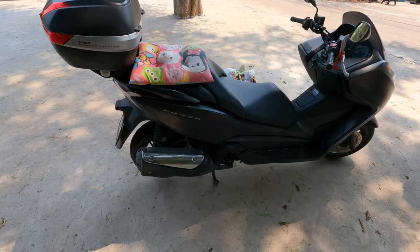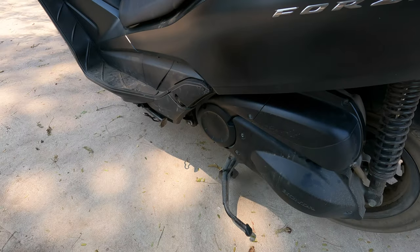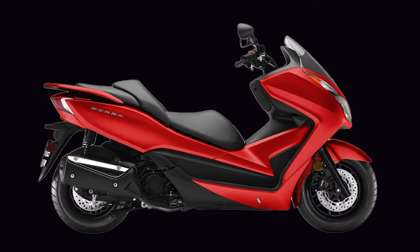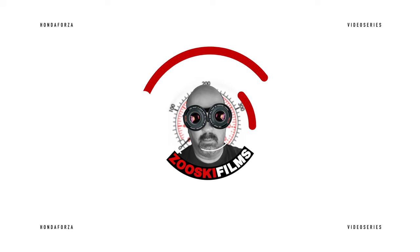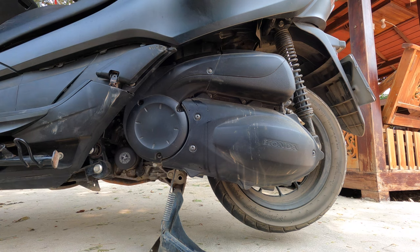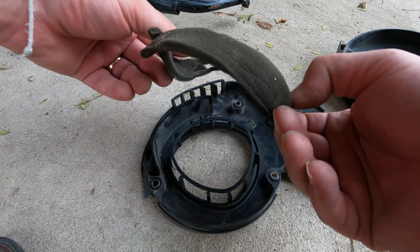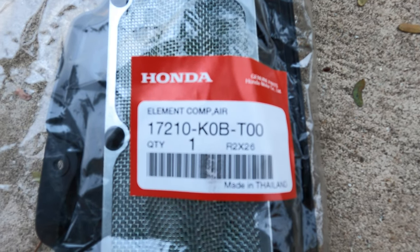Today we're going to focus on the air filter, which is right in there. The only tools you'll need for this job are a Phillips head screwdriver, an H5 Allen wrench, and some rags and paper towels. There's an air filter in the belt case that you'll either have to clean or replace. You'll also need another air cleaner — these are single-use filters that cannot be cleaned.